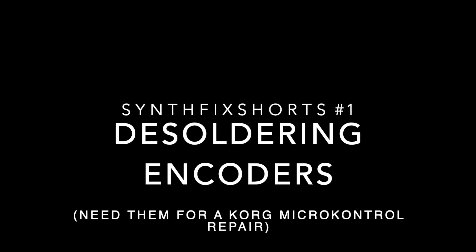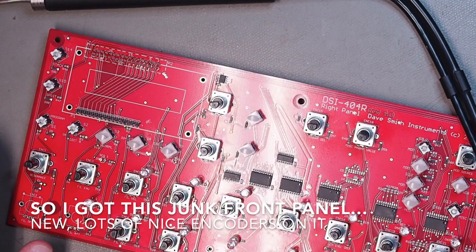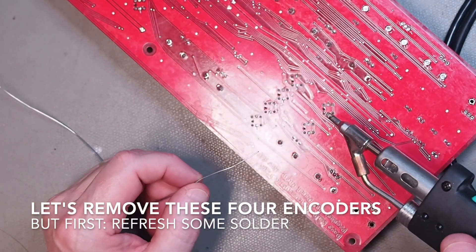Just a quick tip on desoldering encoders — they are very hard sometimes to desolder from multi-layered PCBs, and I have a trick I want to show you. These are the four I want to desolder.